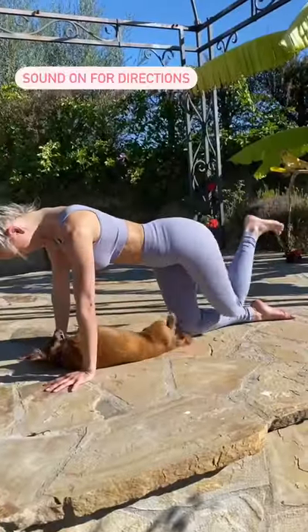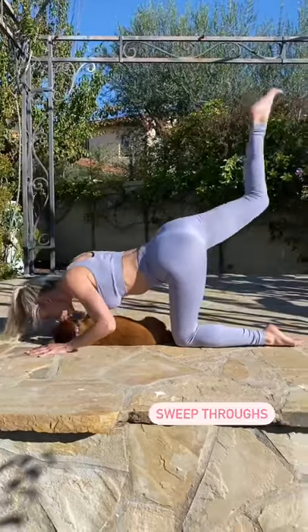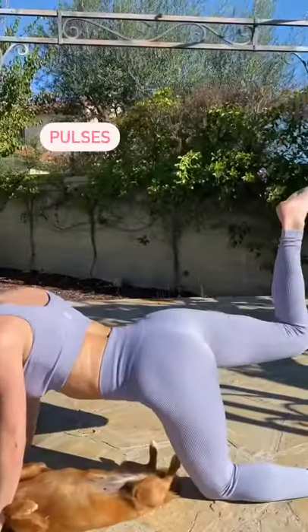Are you ready to lift that booty? Let's go. Okay, we're going to start off with some sweep throughs, both of those hips facing down towards the ground, and then let's take it into some pulses.